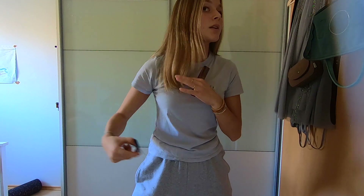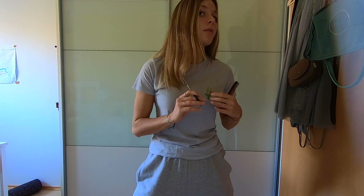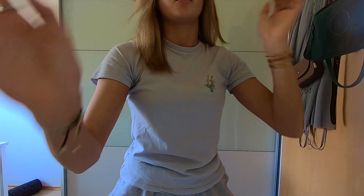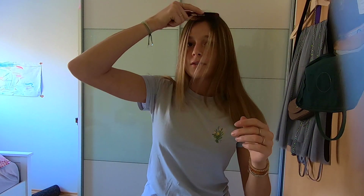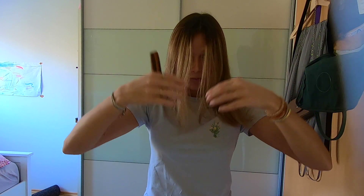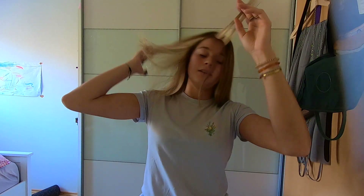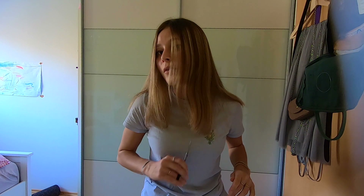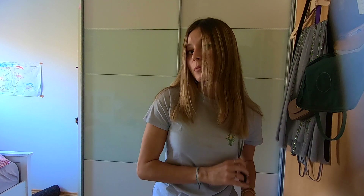Let's do the other side — get rid of exactly this part right here. Okay, that's way better! Let me pull you up once more so I can properly look in the mirror. I want to see if those layers are okay, and I want the very front parts to be quite short. I'm actually really liking this so far — it's quite cool, and the damaged ends are almost completely gone.